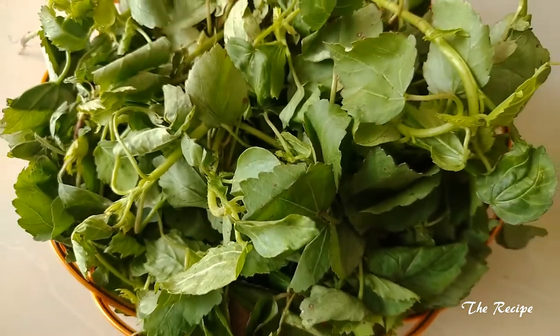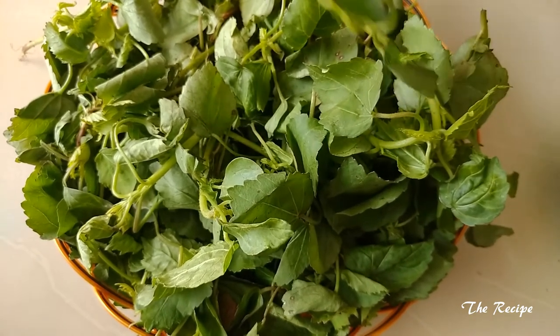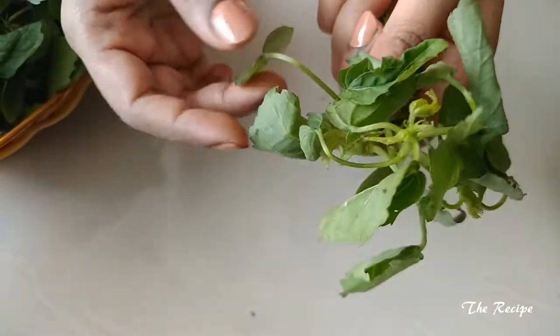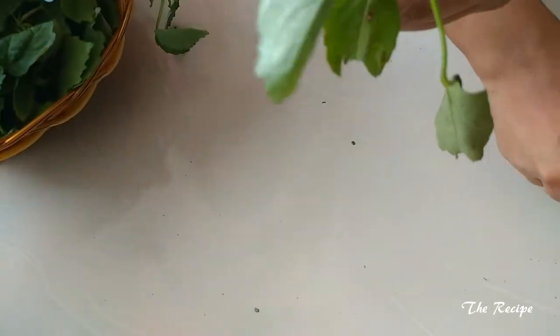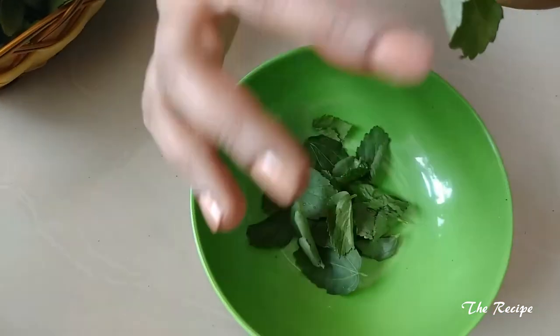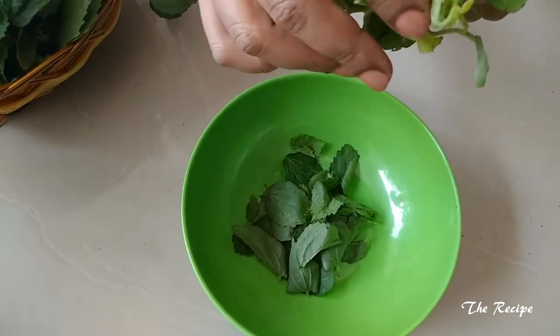For making this recipe I have taken one bunch of green sorrel leaves, called ambadi leaves here. It is sour in taste. I will remove only the leaf part like this — I will not use the stem.